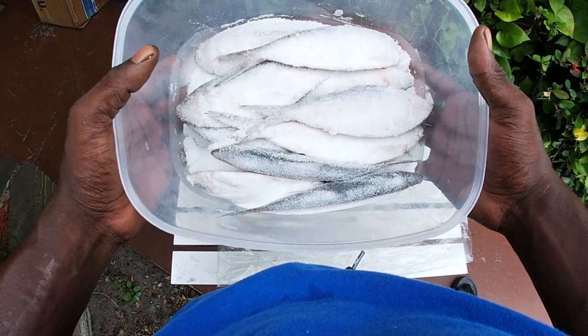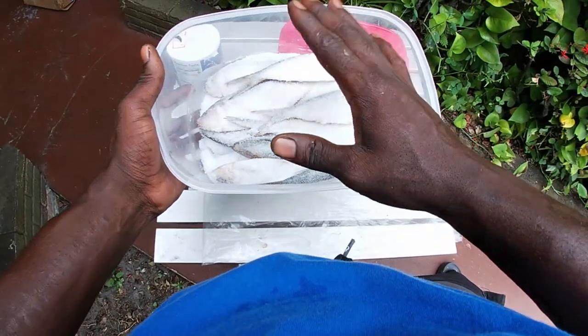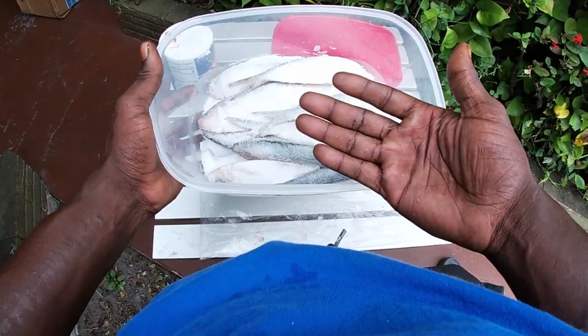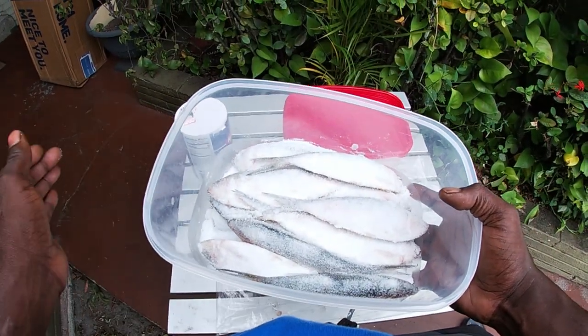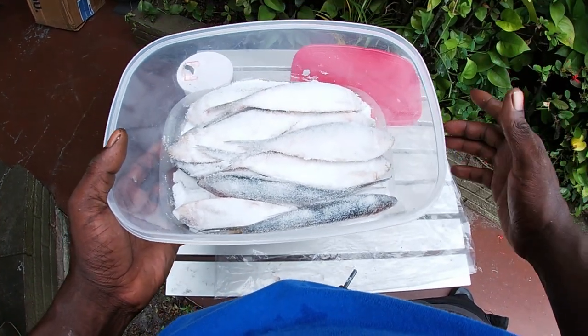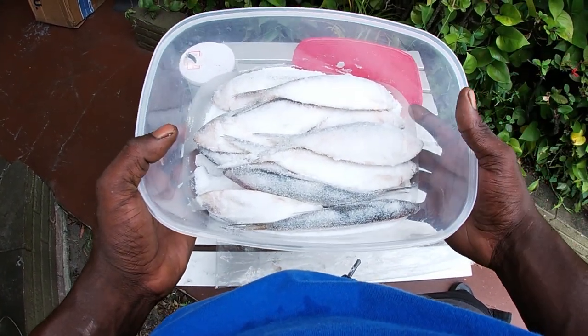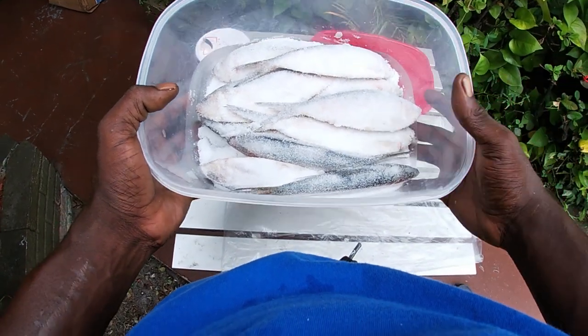There you have it guys — nothing else much to it. All you want to do now is cover this and set it in the freezer. I'm not gonna show you putting it in the freezer since the footage quality would suffer, but that's all you have to do to preserve your baits.